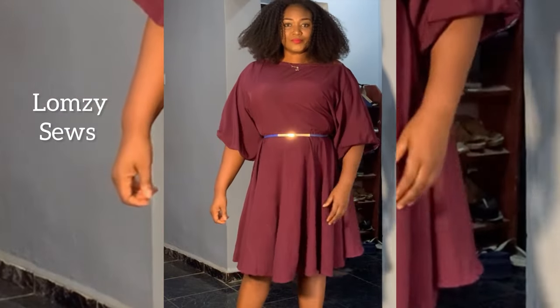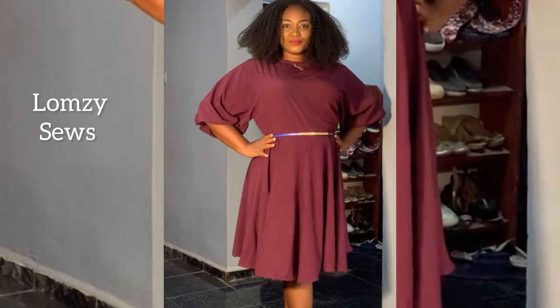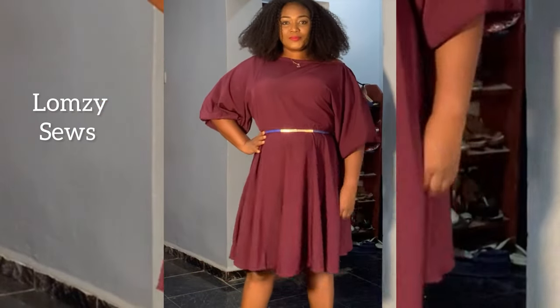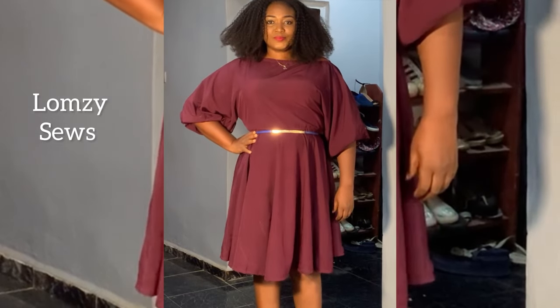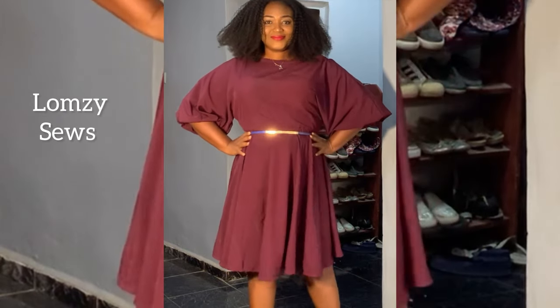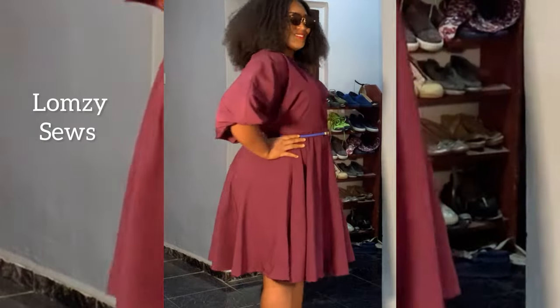If you enjoyed this video make sure to give it a thumbs up and subscribe if you haven't joined the community yet. All you need to do is smash the subscribe button — subscription is free. Turn on the notification bell so that anytime I upload a sewing tutorial you'll be the first to see it. I'll see you guys in my next video, bye!